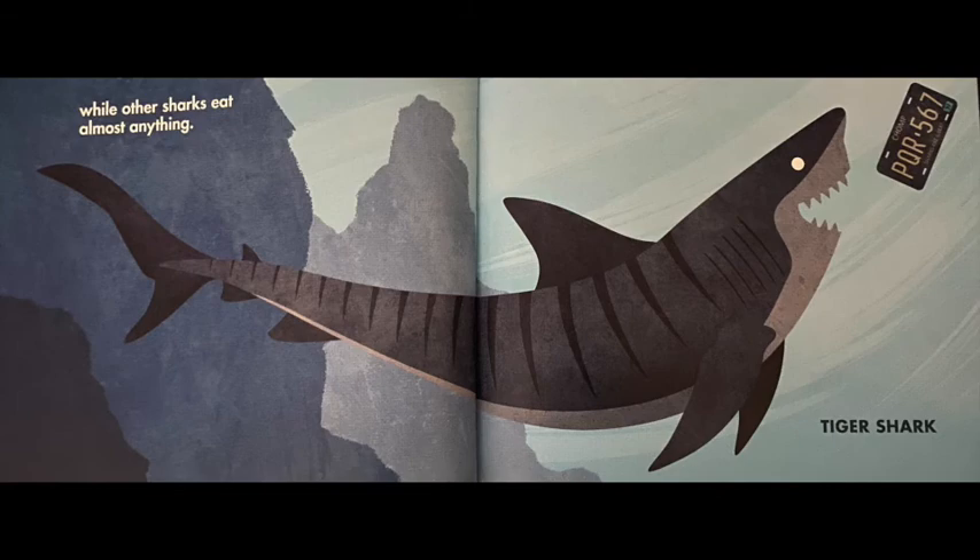While other sharks eat almost anything. This is called a tiger shark — you can see it has stripes on its back just like a tiger. This shark is known for eating lots of crazy things. In this picture it is eating a license plate found on the back of cars. Tiger sharks have also been known to eat toilet lids and tires — weird things that sharks normally don't eat.